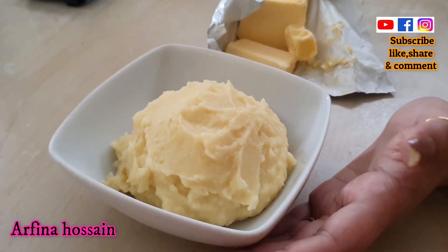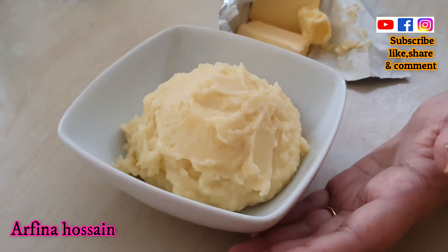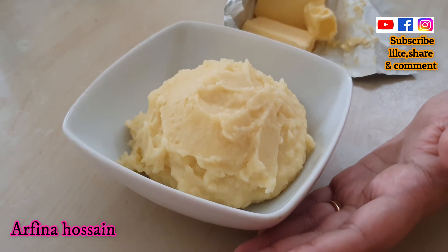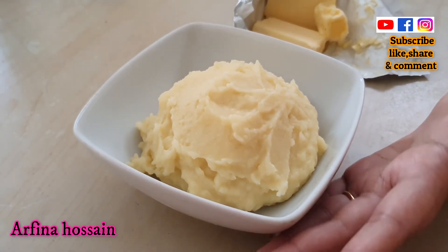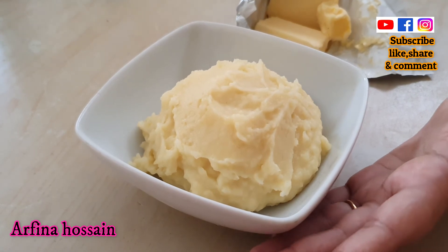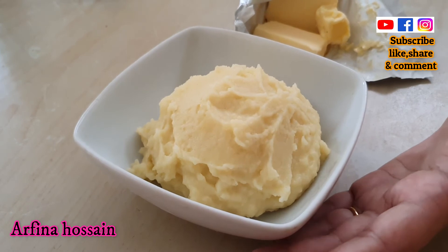We have to mix salt. My husband is going to taste it. I am going to test it. I am going to add butter, milk and get the right texture.